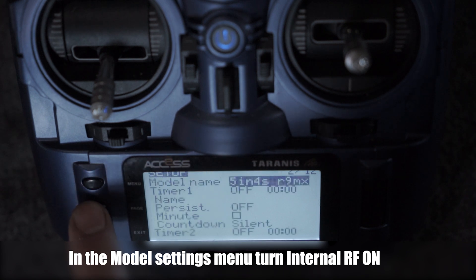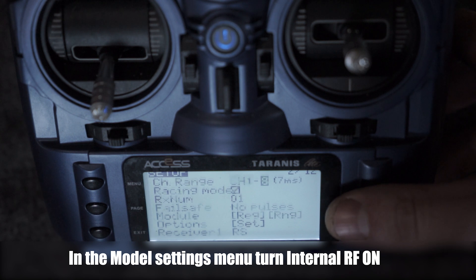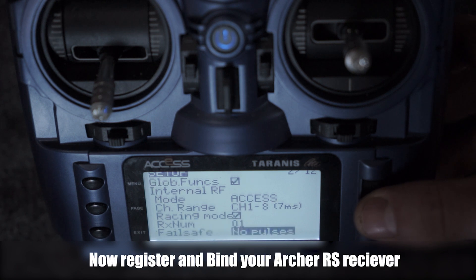First we're going to set up the radio model to make sure the internal RF is on. Set mode to ACCESS and channel range channels 1 through 8, 7 milliseconds. Now check the box, Racing Mode.